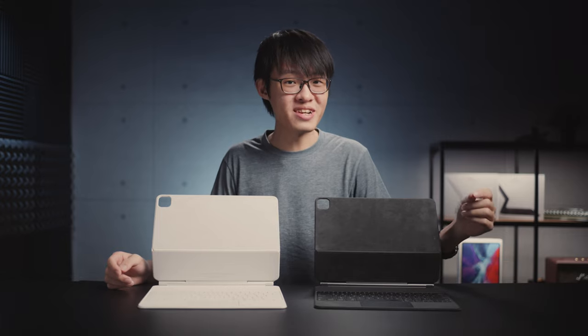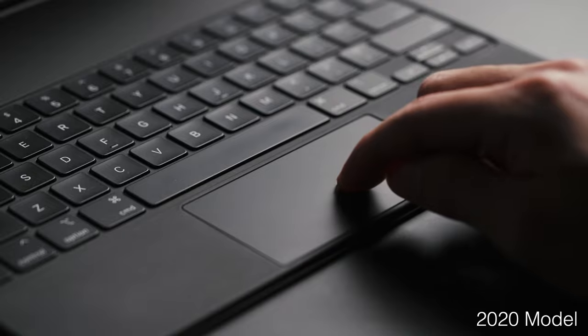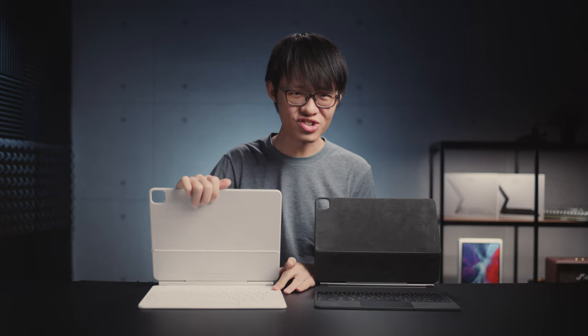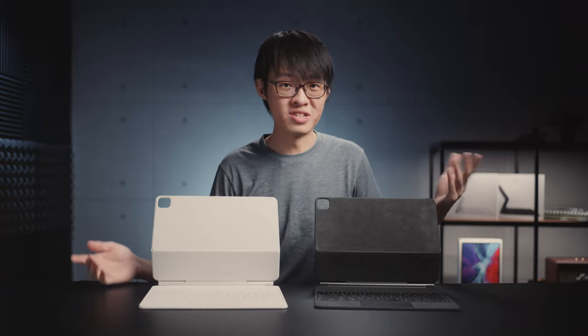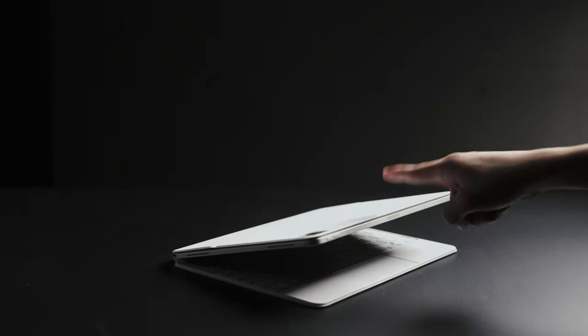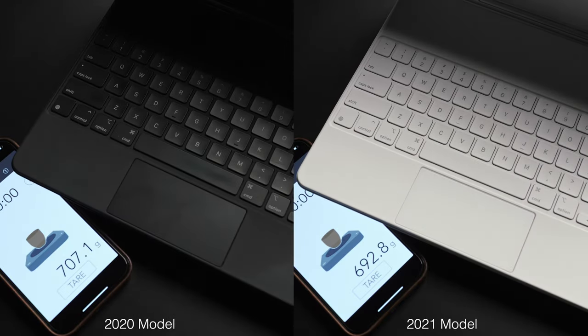I also noticed the hinge on the new one is a lot more stiff. It's possible my old one is just worn down, although I don't recall it ever being this stiff. It could be intentional to accommodate the slightly heavier new iPad. For what it's worth, the new keyboard happens to be 14 grams lighter, which is not actually a difference you can feel, considering the new iPad Pro weighs 40 grams more.